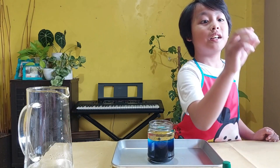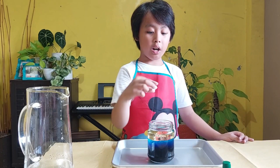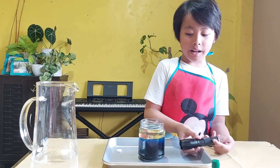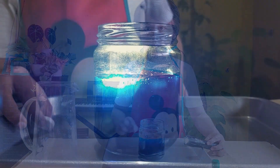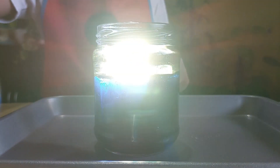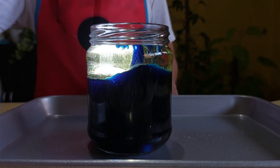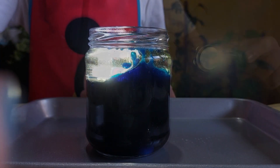Now for the lava lamp. This is a tablet — we are going to drop it inside. Oh, I forgot to add the flashlight. I'm going to put it right here so the lava lamp will be much cooler. Are you guys ready? Here we go. Three, two, one. Wow, that looks so good! There's some bubbles coming out. I have never seen that before!